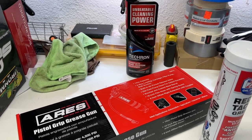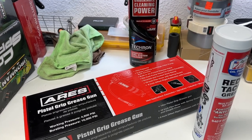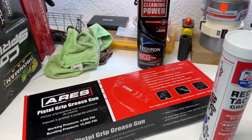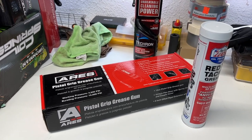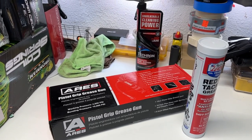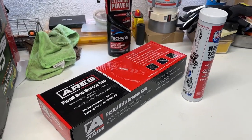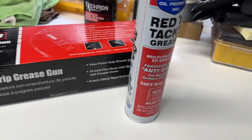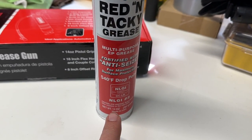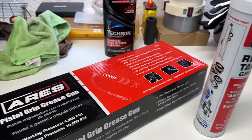We've got the 4Runner out back. I'm going to climb under it and show you where it gets greased. There are only six zerks — one on each drive shaft and one on each u-joint. Pretty simple. The most difficult part will just be making sure they're lined up right, which may require rolling the 4Runner back or forth a little bit.